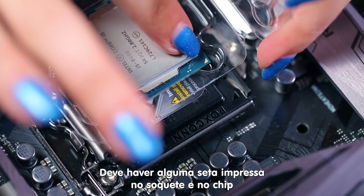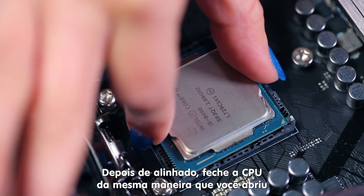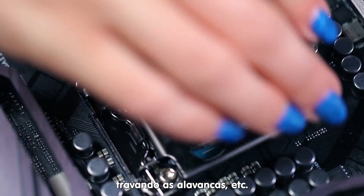There should be arrows printed on the socket and chip to help you align the CPU before setting it in place. Once it's aligned, secure it the same way you opened it via levers, etc.